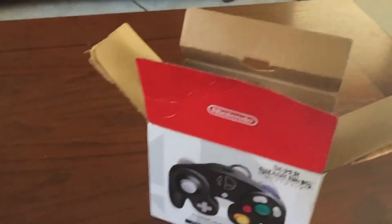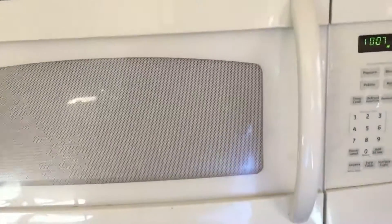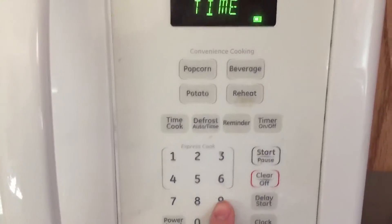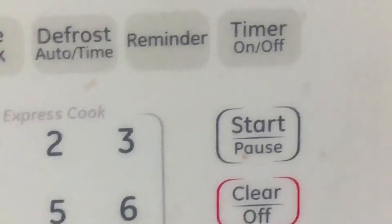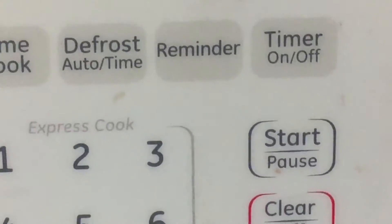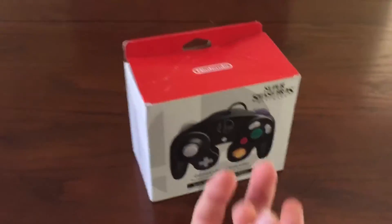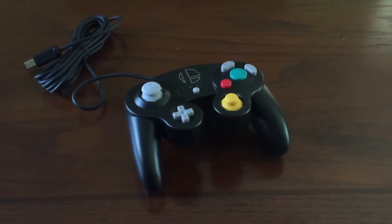Alright, first step is to put it back in the box. Throw it into the microwave. Set for the amount of salt generated from the recent Smash Direct, and start. And just like that, our controller is— jeez, that's hot! Now just take it out of the packaging again. And there you have it, the Smash Ultimate Controller.